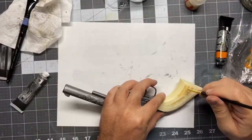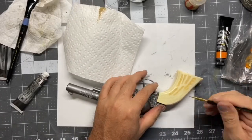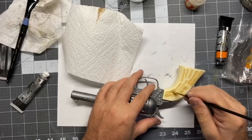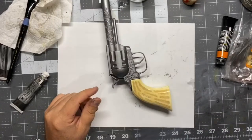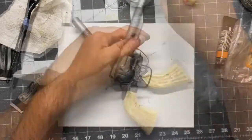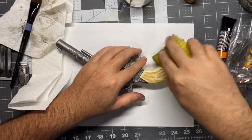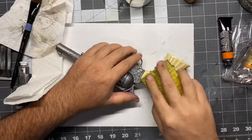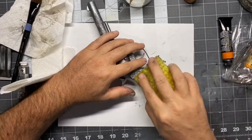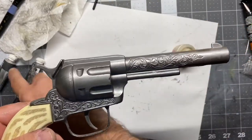There's really cool bone detail in the plastic of the handle, so I'm taking this Citadel bone-colored paint and just really working it into all the little nooks and crannies, being pretty liberal with it. Then I'm taking a sponge on the Scotch-Brite side, a little damp, and carefully scrubbing it down — it'll get all the little details and make it look really awesome.